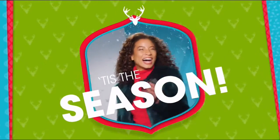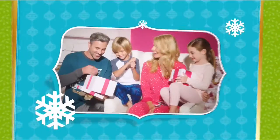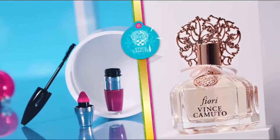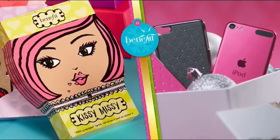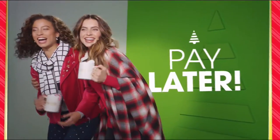Tis the season, and at HSN we're making your holiday happier with gifts for everyone on your list — Bose, HP, Lancôme, Vince Camuto, Wolfgang Puck, Fitbit, Apple, and Benefit, all on FlexPay. It's our exclusive buy now, get now, pay later way to holiday. Why pay full price today when you can pay over time?